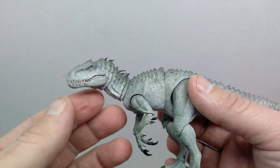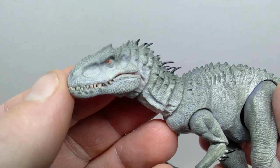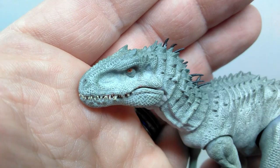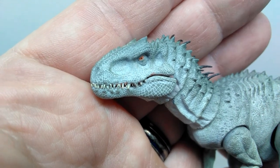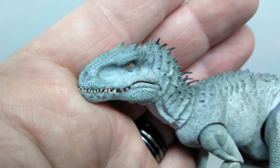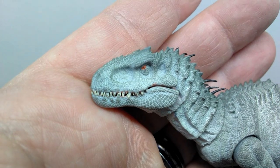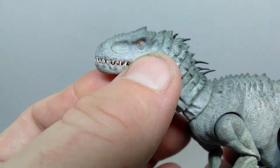These figures are phenomenal as far as sculpt and paint for something so small. Straight away you can see the head sculpt of the Indominus is about as screen accurate and gorgeous as I've ever seen — it looks legitimately exactly like the Indominus Rex. The skin texture and scale detail throughout is incredible for the smaller size. The nostrils are sculpted out really nicely, and there's a beautifully painted eye with a red-orange color and a black pupil, plus really nice dry brushing to highlight the coloration.